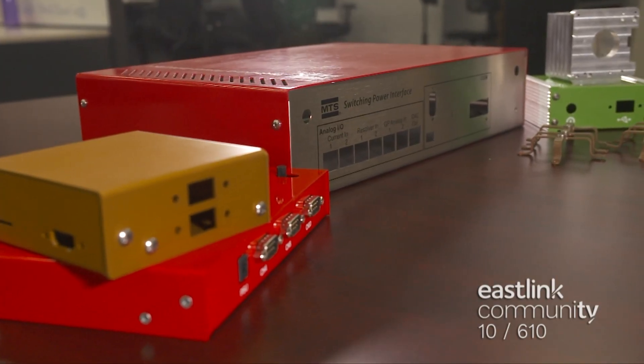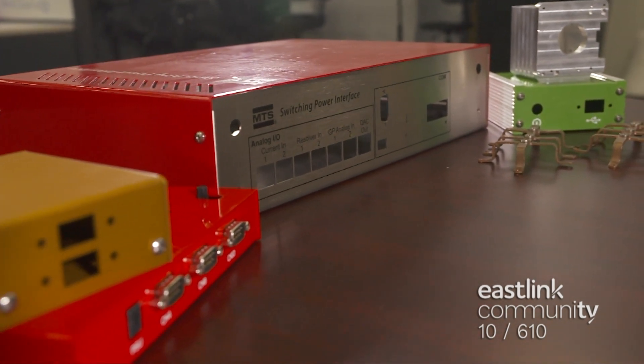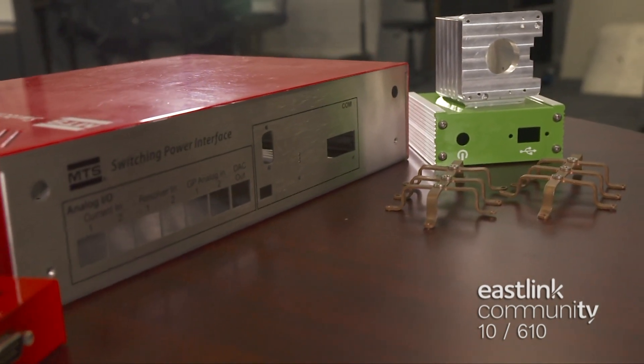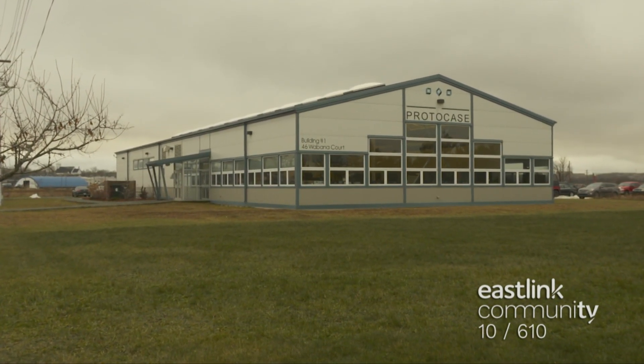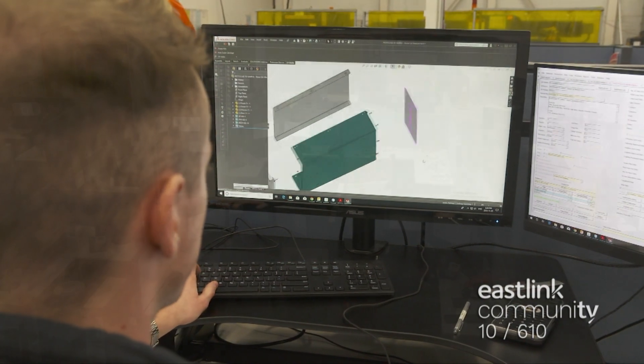When scientists, engineers, and designers are creating new electronic solutions and innovations, they need new enclosures to house the electronics that they're prototyping. At Protocase in Sydney, Cape Breton, they manufacture high-quality enclosures for some of the biggest names in the world.